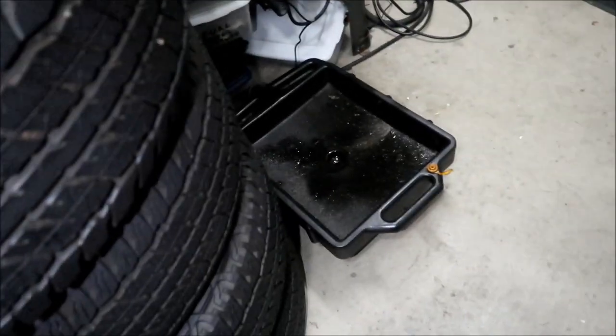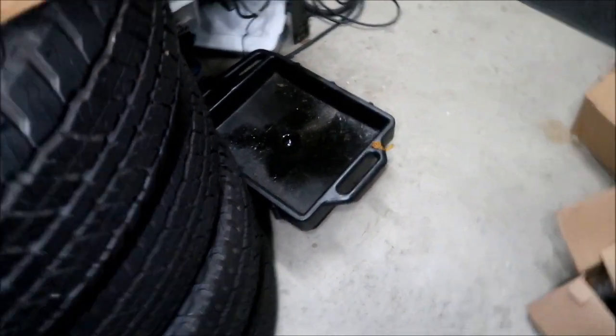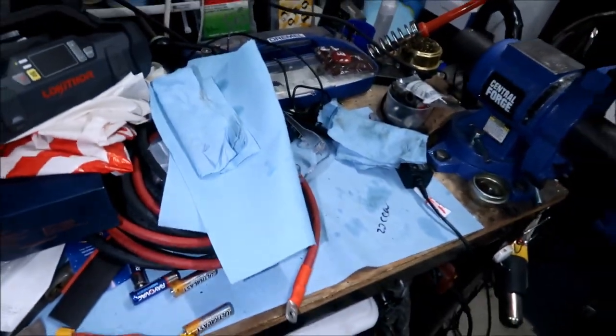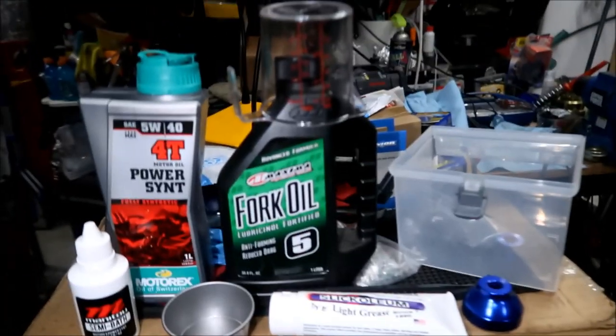Also what you're going to need is a drip pan of some sort - that's what I use for car work - and a lot of paper towels, because it's messy. I'm not going to lie, I hate working with suspension.